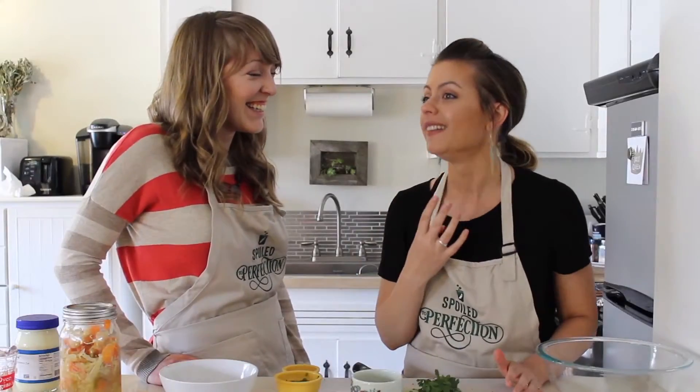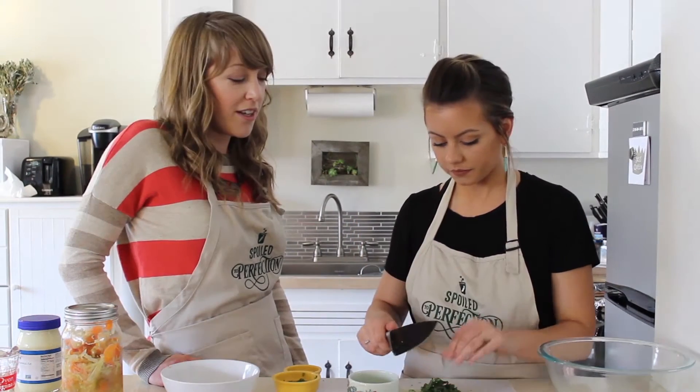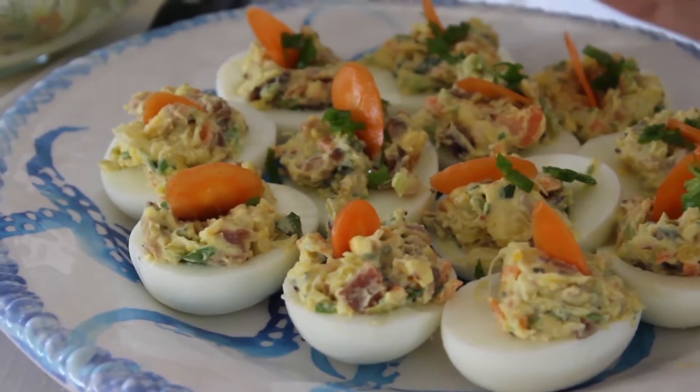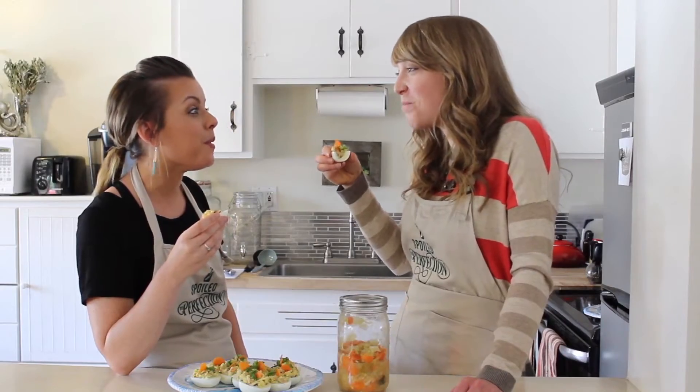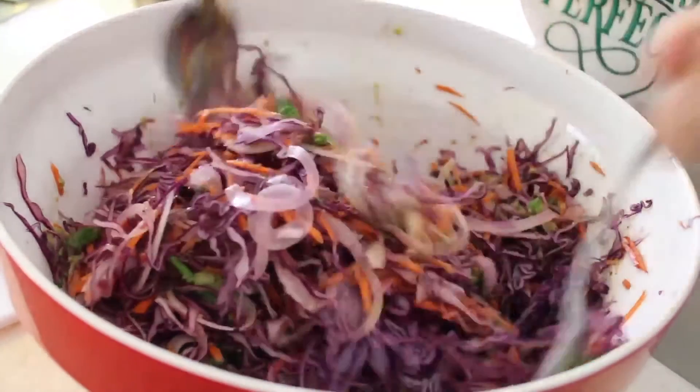I'm Emily and I'm Jennifer and together we're making stuff happen. We're all about entertaining with cultured foods. What we're looking to do is incorporate them into everyday delicious meals, appetizers, or beverages that you would already be making. I think we added a little extra pizzazz.